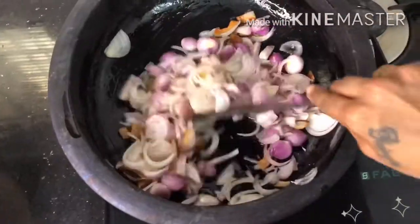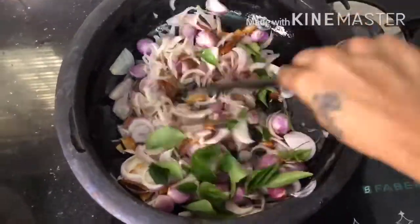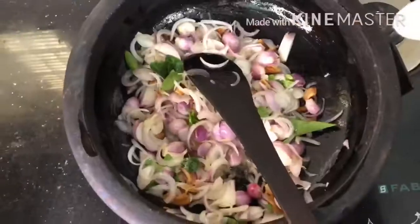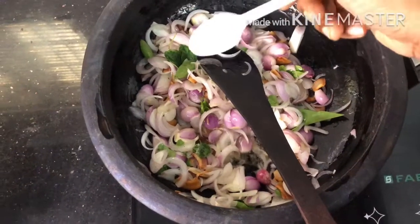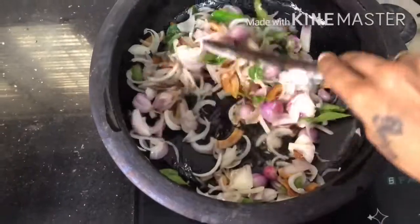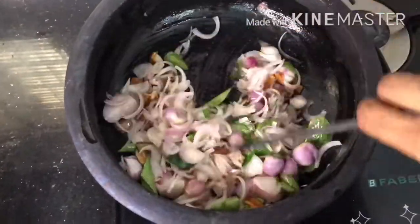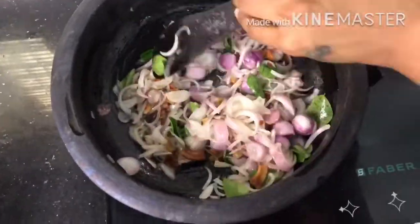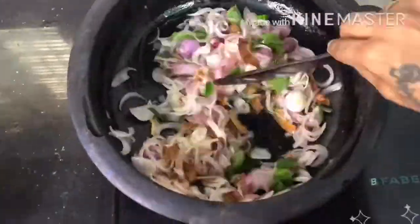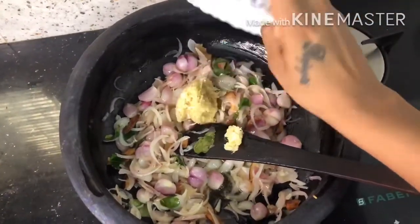Let's make a little bit of a plant. Once we do, we will add a little bit. We will make a good vitamin. If you like this, we will make a great vitamin in it as well.